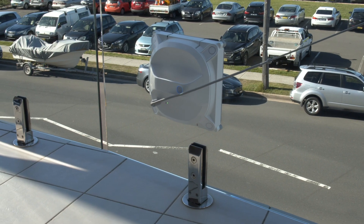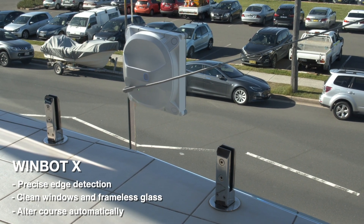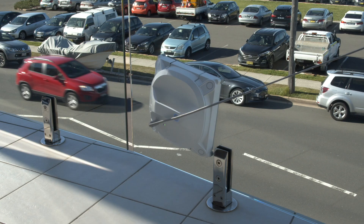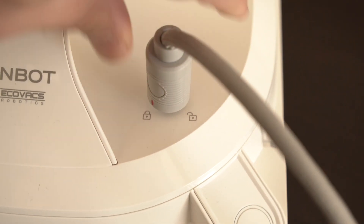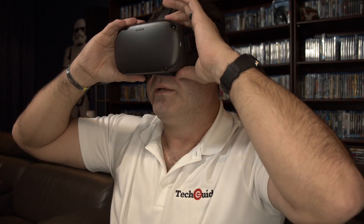With precise edge detection, the Windbot X can navigate any regular window. The robot can detect the window frame, or in the case of a frameless window, the edge of the window, and automatically alter its course. Windbot X is really easy to set up — first you attach the safety tether suction cup, and then the Windbot to the window, and then attach the tether to the robot.